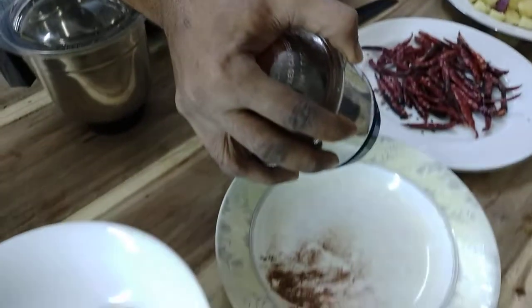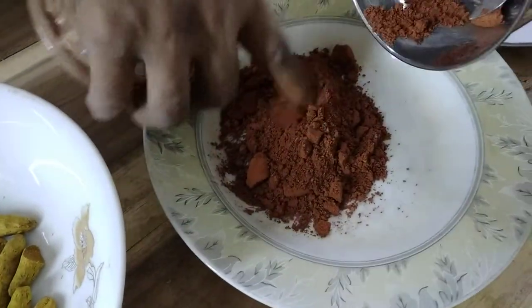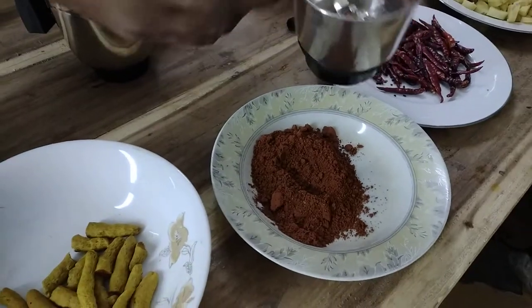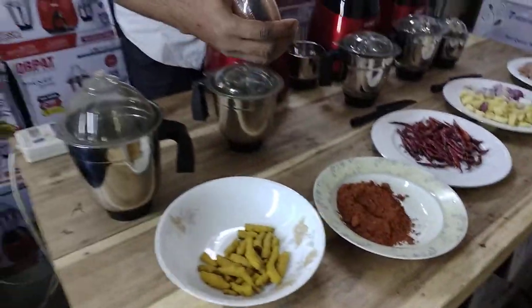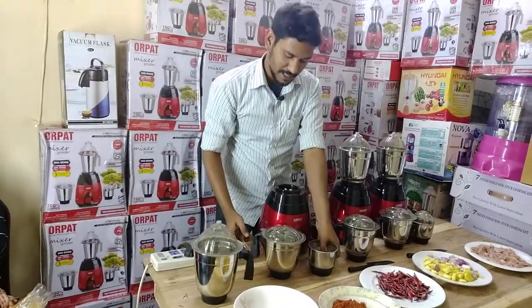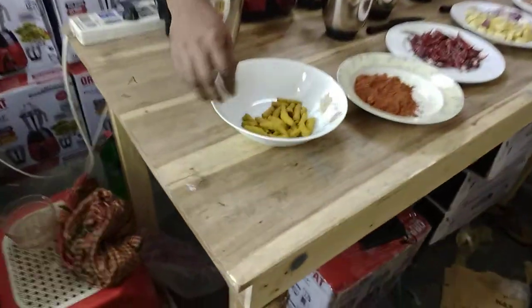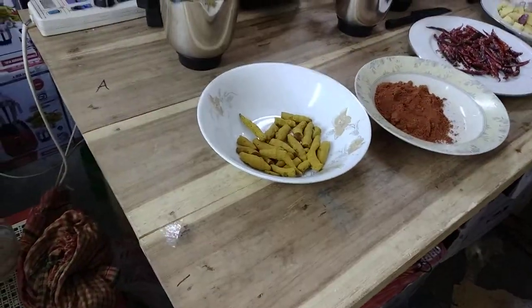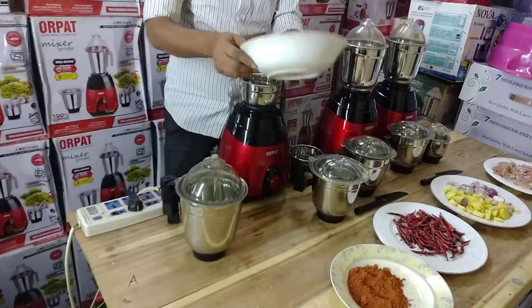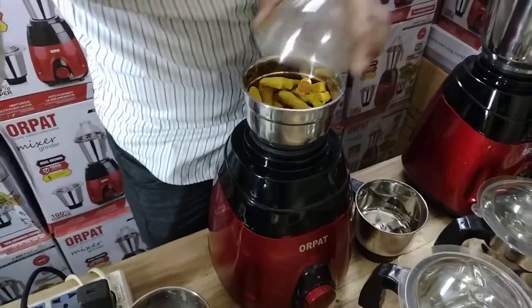Look at this. Wow, this is a nice pot. Look at this. Is it a hot pot? I will blend this — I will send it. I can blend this. I will blend this.